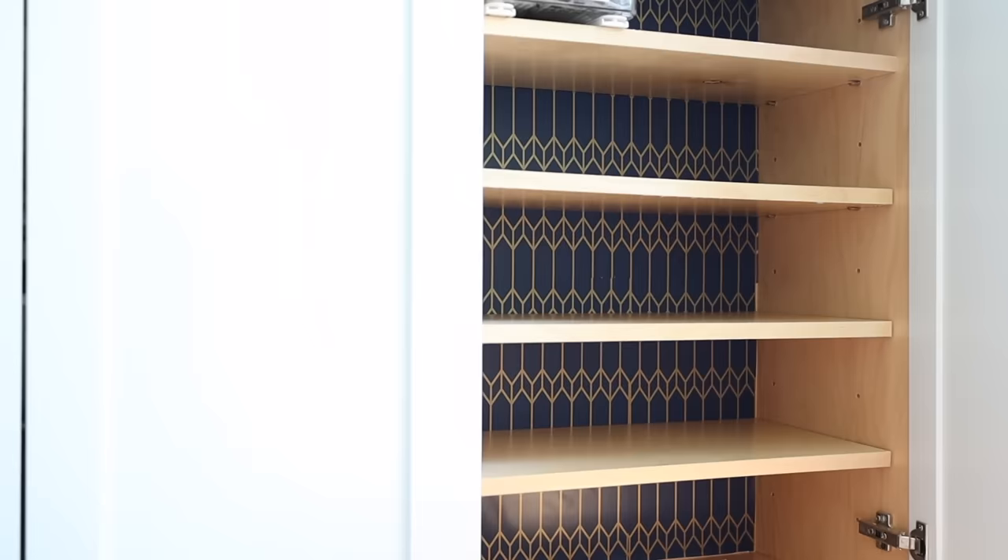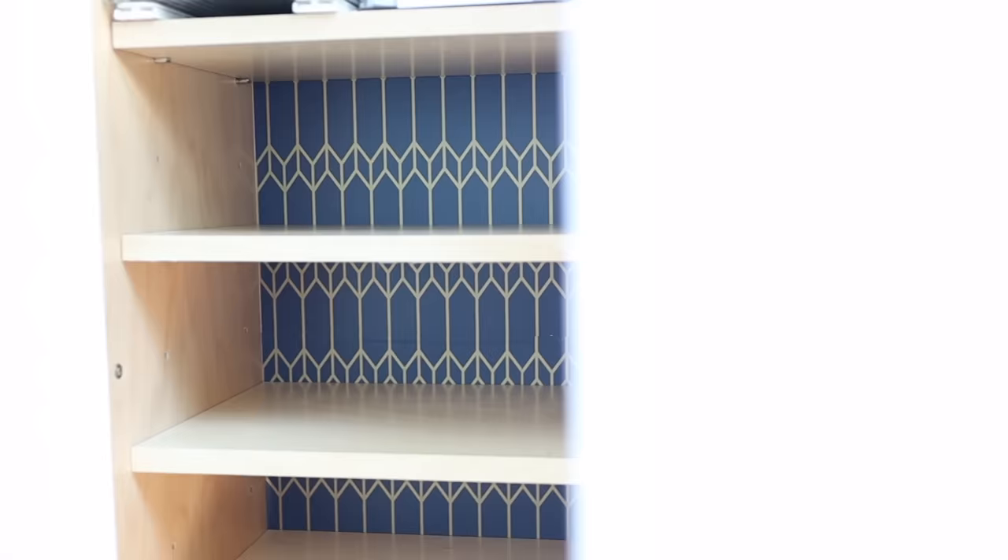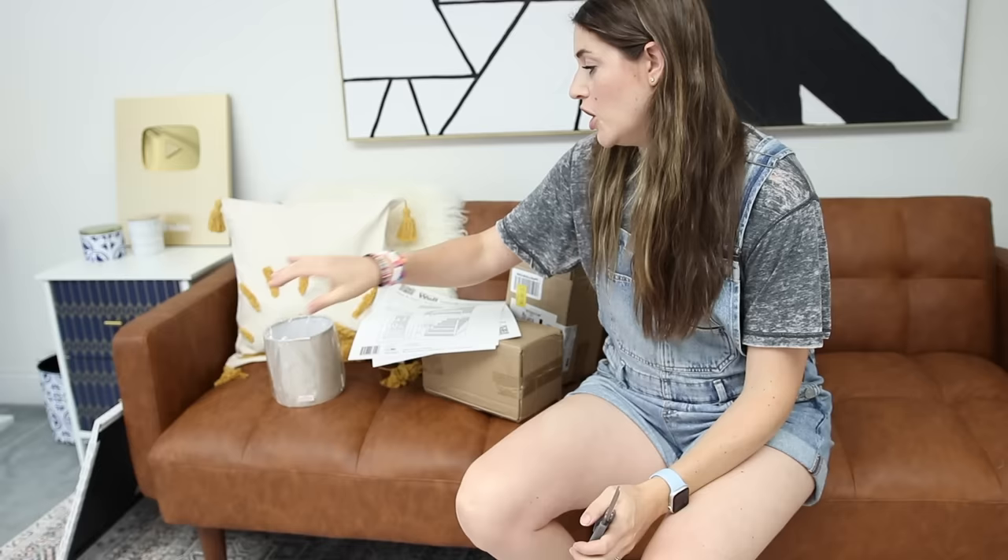I put the shelves back in and then the shoes back in. I just think this adds such a fun little pop to the back of these shelves. This is where we store my kids' shoes, and they thought it was so fun that there was a little flair in the back of their shelves as well. Next up we're going to use this wallpaper on some lamps.